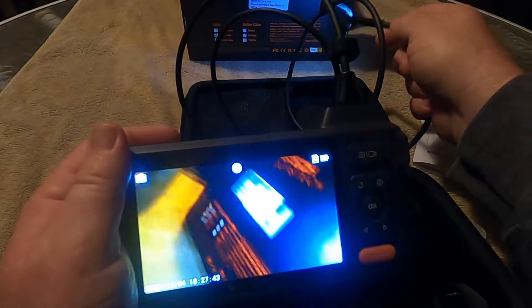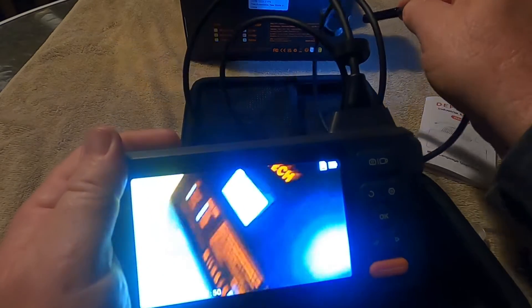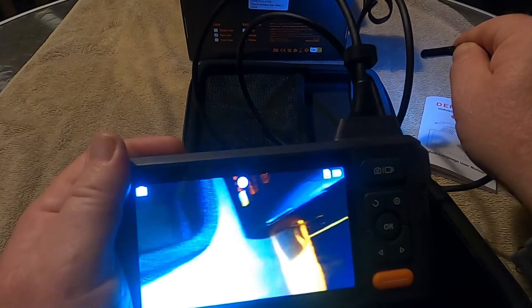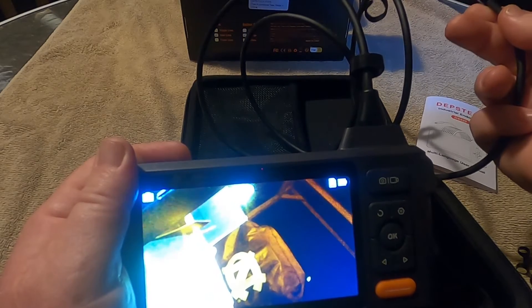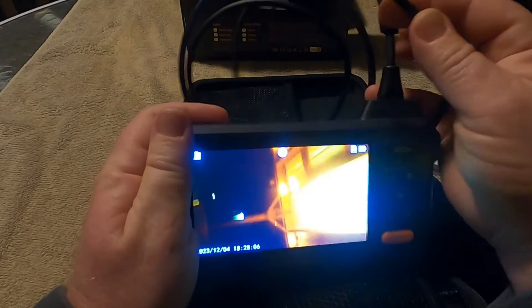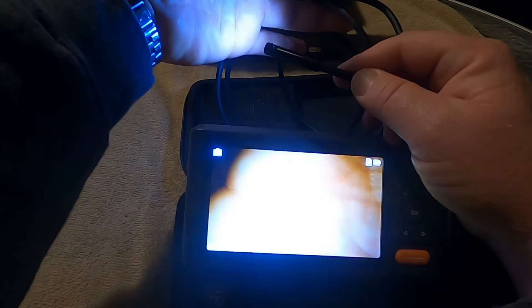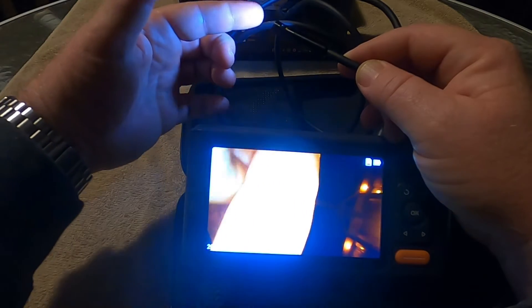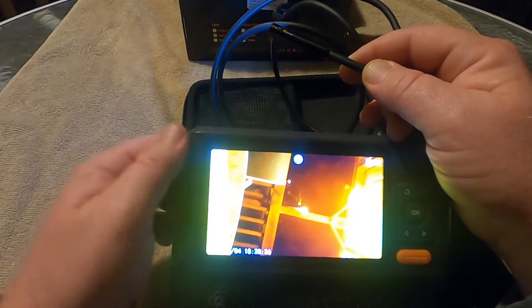As you can see, we're getting some glare because it is dark outside and it's kind of a glossy box I'm pointing the camera at. But the picture is very clear — it's high definition. Obviously the closer you are to your focal point the more clear the picture is. I'm going to do the back of my hand — you can see the lines in my hand right there. You can actually see the fingerprints on the end of my finger. It is a very good picture, trust me on that.